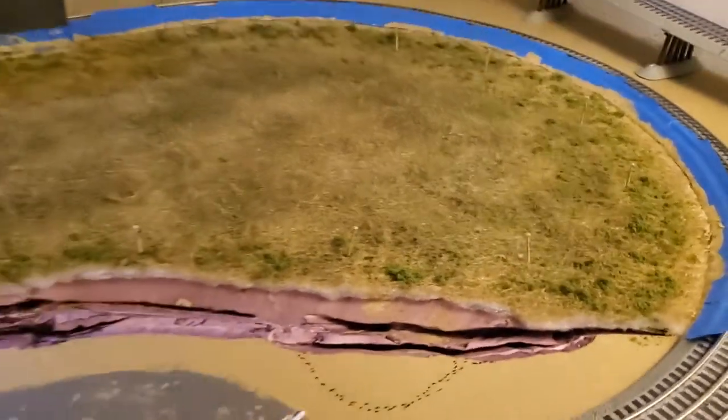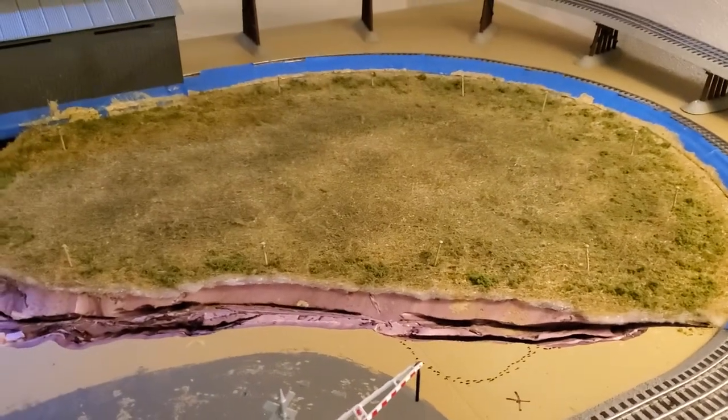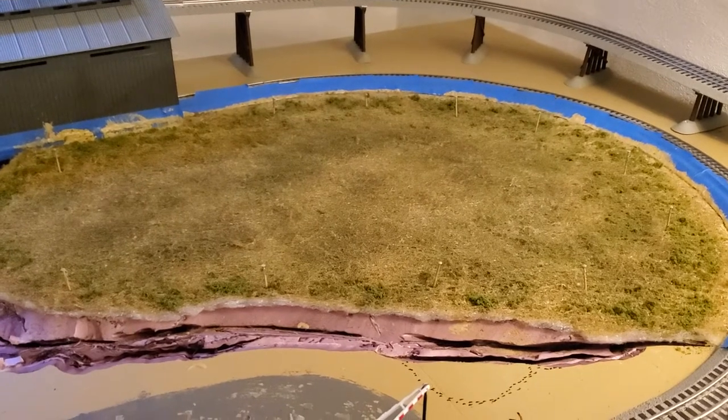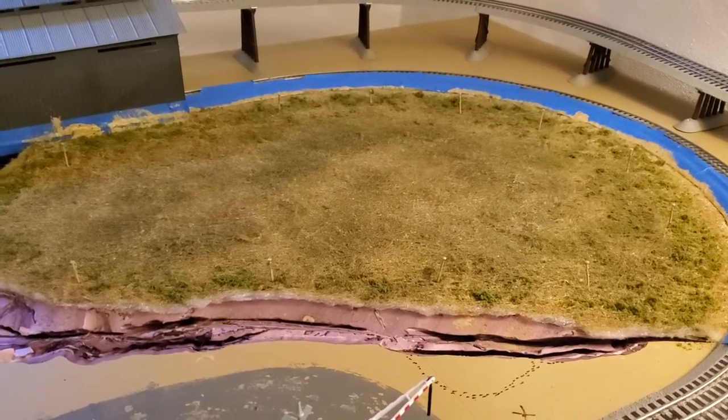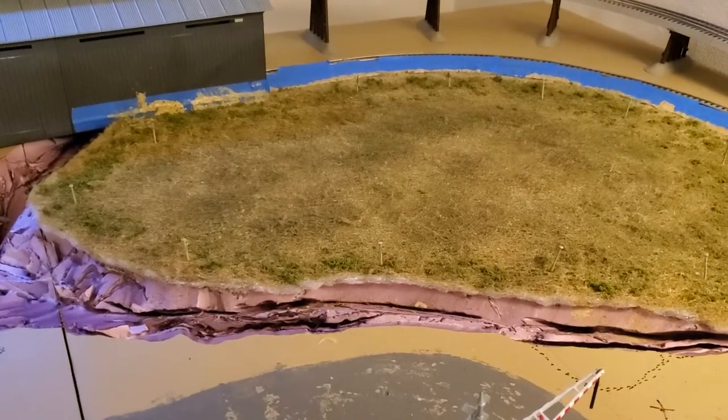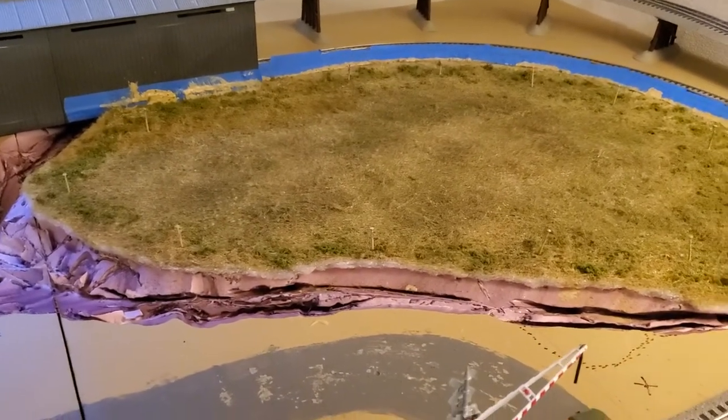After you do that, you let the Mod Podge dry for a little bit. I probably didn't wait long enough, but I'm impatient and just got weekends to work on this. Then you come back with latex paint and paint it. You gotta dab it to make sure you get all the white out of it, so you're not seeing that coming through.